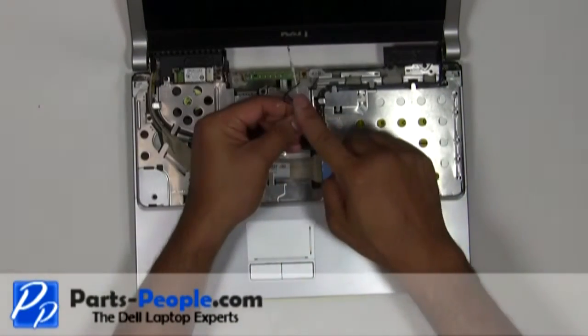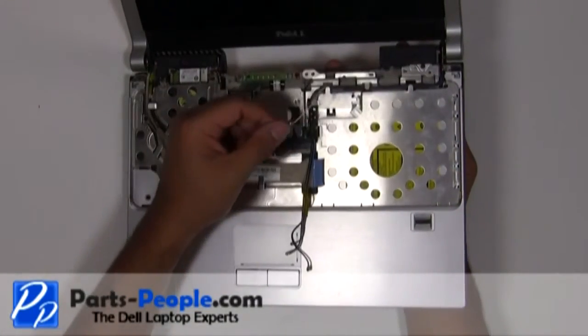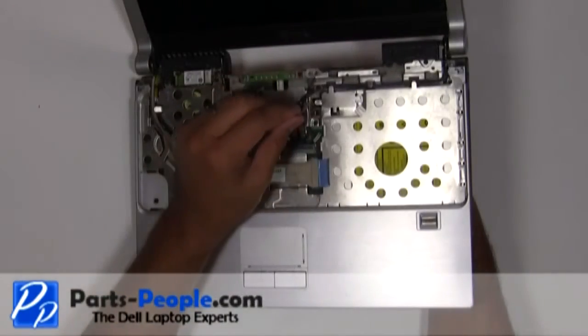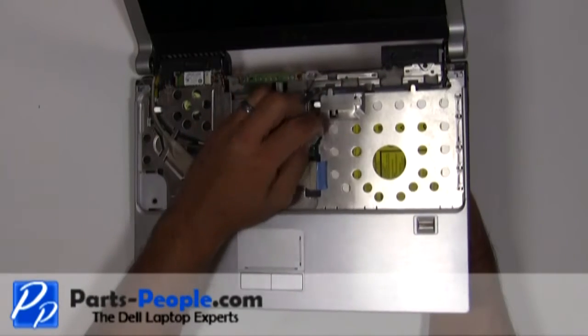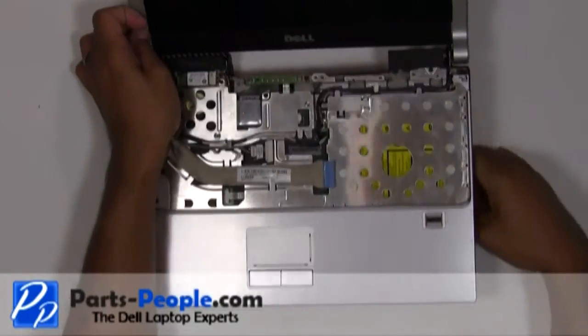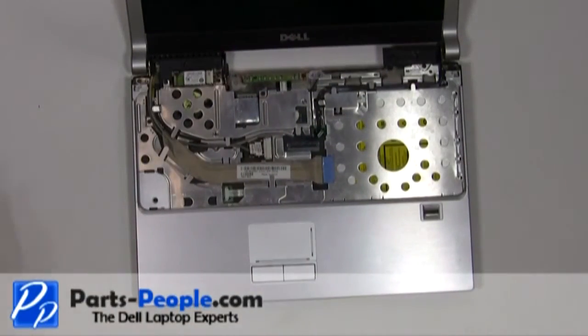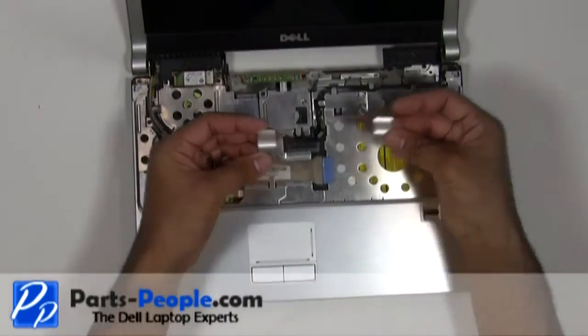Pull the antenna wires through the motherboard and route them through the upper routing channels. Replace the display hinge covers.